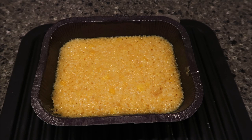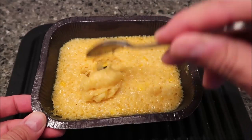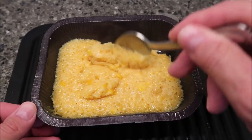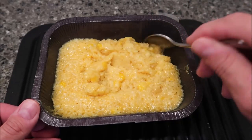Here it is out of the microwave. It was really soupy and gross looking when I first started it up after the first four minutes. It still doesn't look that much better honestly — it didn't dry out a lot, it's still very soupy. Most corn casserole is a little thicker than this. Maybe in the oven it would do better.